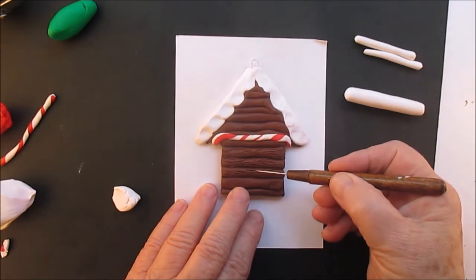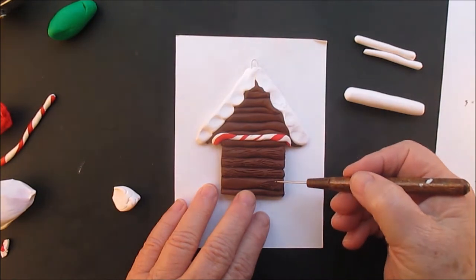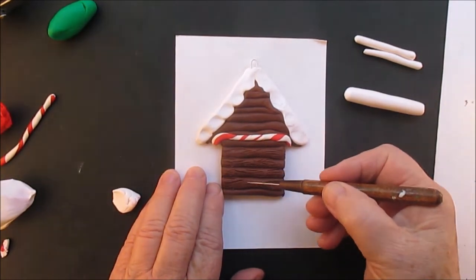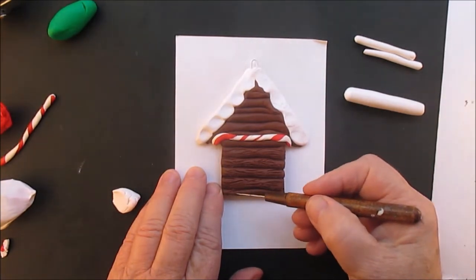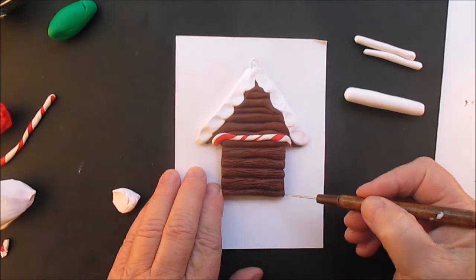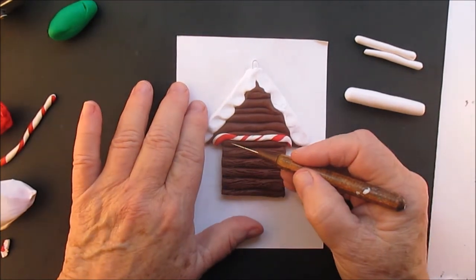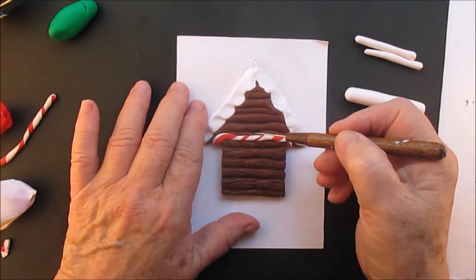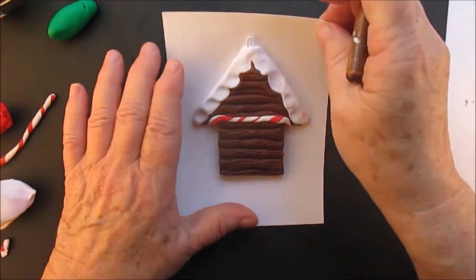This is one of those little details that customers will notice if you sell your ornaments. And if you give them as gifts, I'm sure the recipients will notice and appreciate that you took that little extra step to make that detail. I could have done that before I put the candy cane rope on.